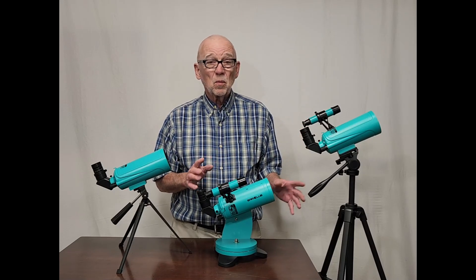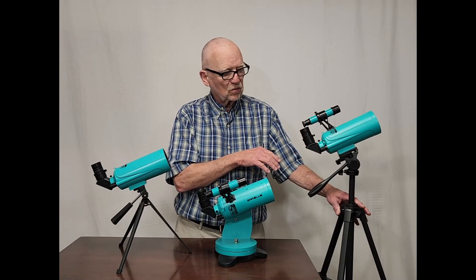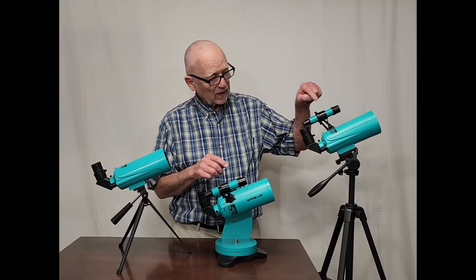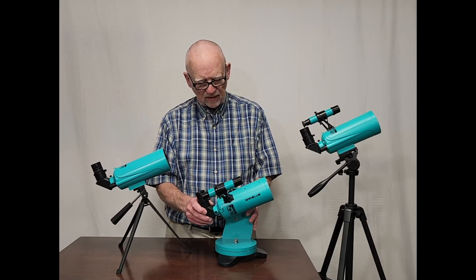Both of these are a little bit more expensive — about $160. This one comes on a full-length, full-height tripod and it has a finder. This one is on a little Dobsonian mount and it also has a finder.